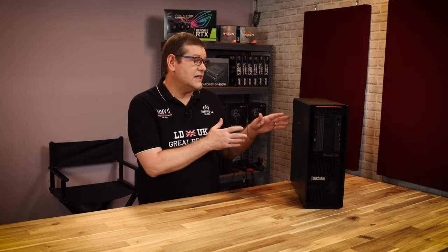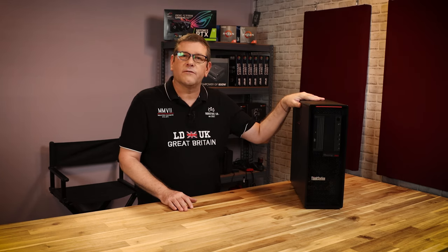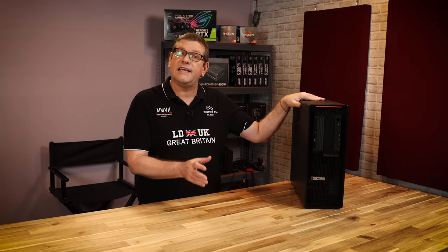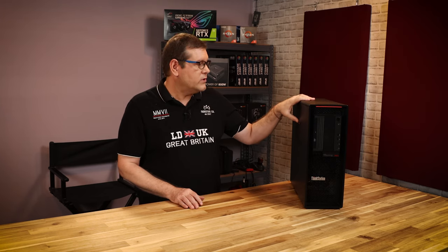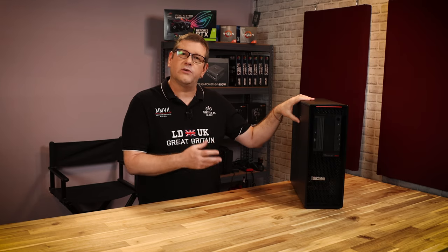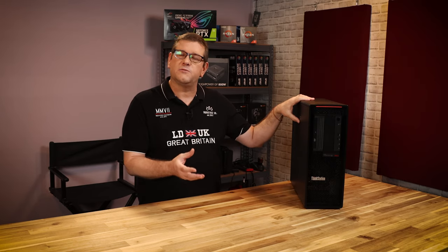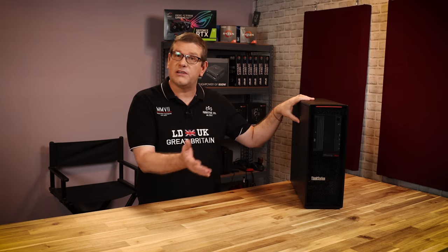In this video, we're going to take a look inside this Lenovo P620. I really enjoyed this workstation — I've been working with it for a few weeks now. This is a WRX80, or a Threadripper Pro Processor, and it's a real beast. We're going to start taking some of the components out so you can see how the machine is built and what kind of components you can put into it to customize your build.